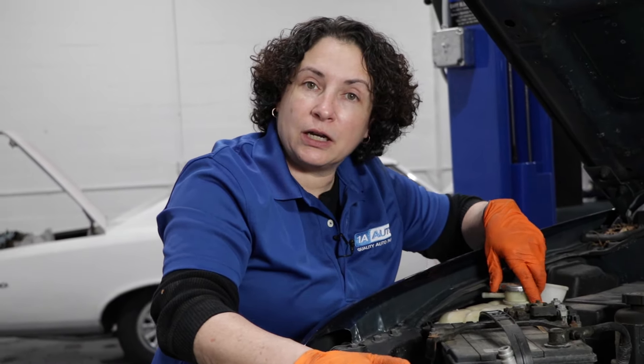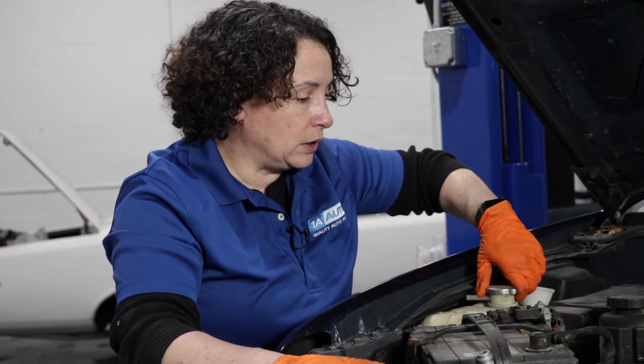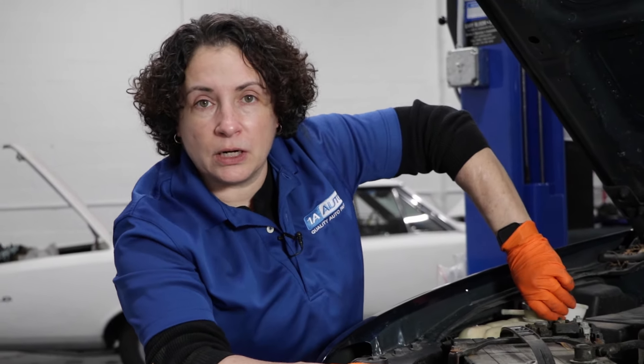Sometimes it causes a no-start. You're stuck on the side of the road or in a parking lot — it cranks but won't start. That's the first thing you or your tech need to look for: a mixture of pink transmission fluid with the coolant.